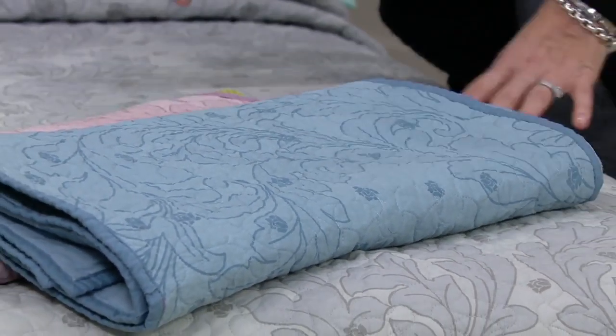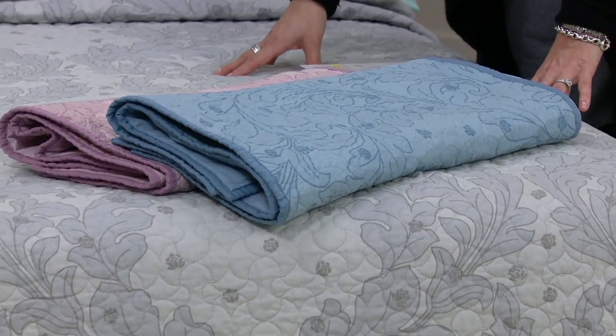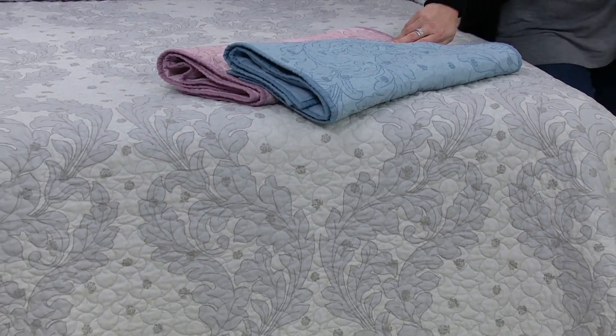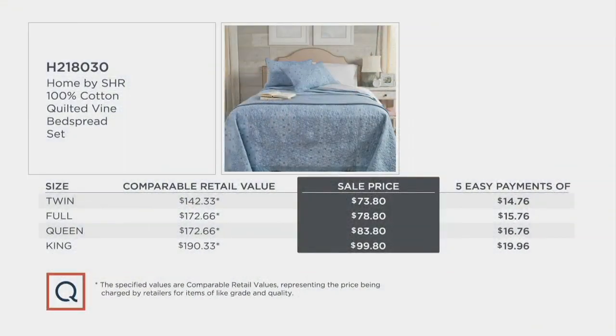What you have here is a 100% cotton quilted vine bedspread set. We have twin, full, queen, and king. Five easy payments: $14.76 up to $19.96. Sale price across the board.